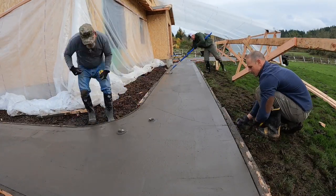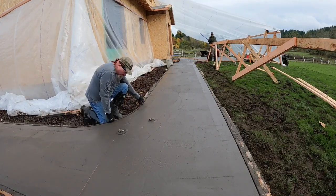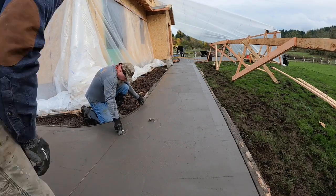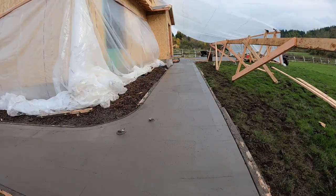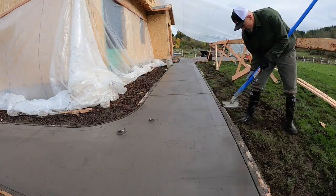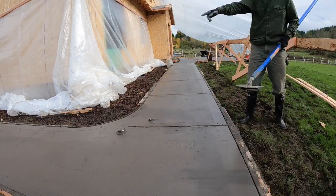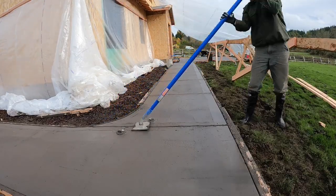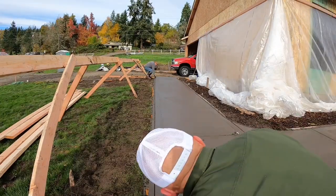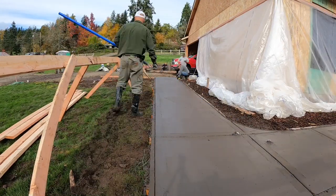Here you can see us snapping lines into the wet concrete with a dry line, just like a string line. I already have the marks on the forms placed so they know where to snap the lines. Having those lines in the concrete gives me a guide for using this joiner. Using a pull-on joiner like this allows you to reach out a little further. Also, these two caps sticking up above the concrete are clean-out caps — those will get taken off and replaced with flush caps.